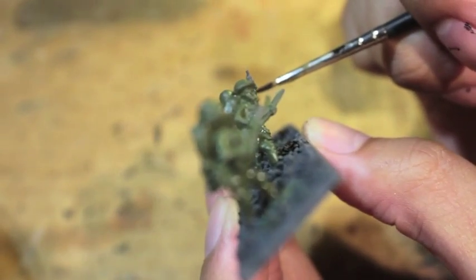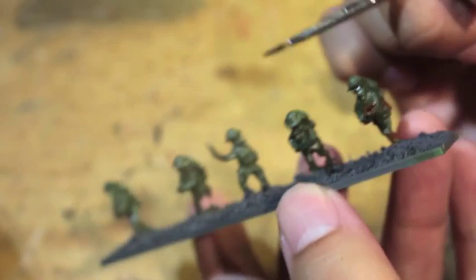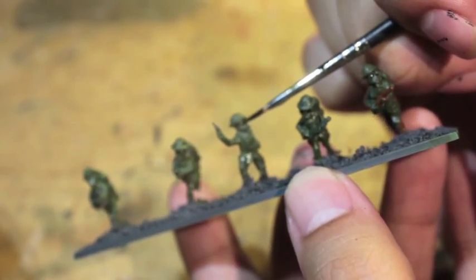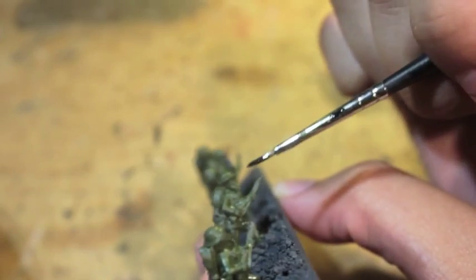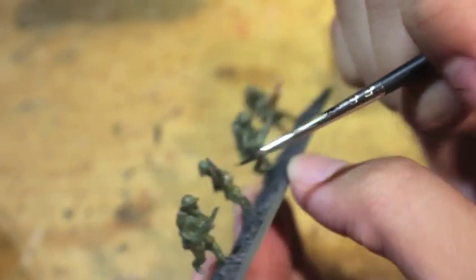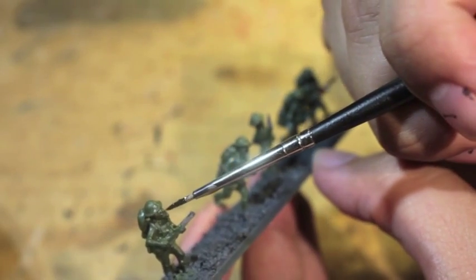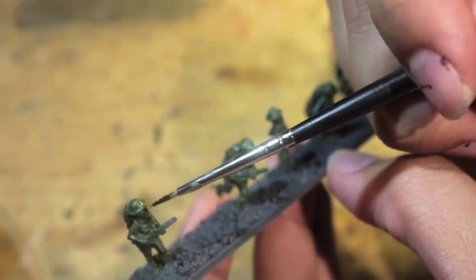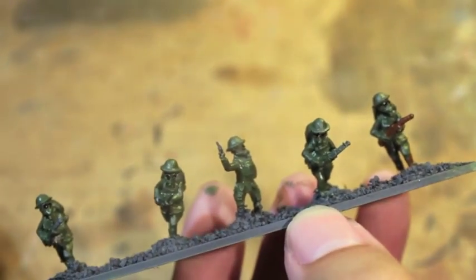First thing is Abaddon Black in the eye holes. This is one that I would do all the way down the line just because you want to give it a little bit of time to dry before painting the gas masks, because we're about to paint the gas masks. You don't want to paint while it's still all wet.